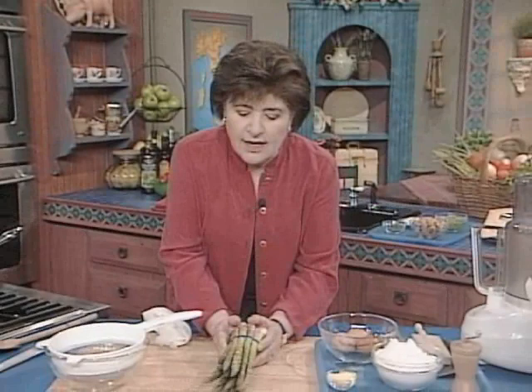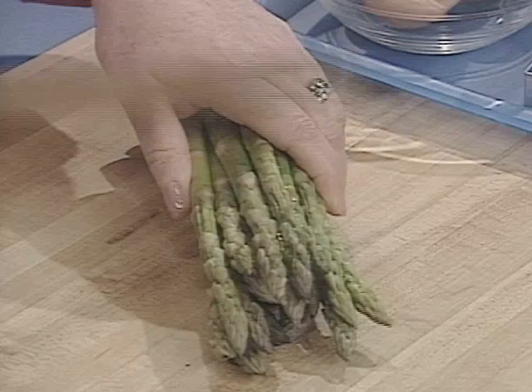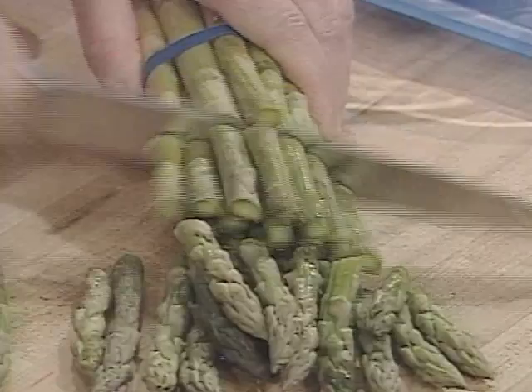I want to start out by making a sauce for it. We're going to be making an asparagus sauce. Here I have just about a pound of fresh asparagus. I'm going to cut these up into thirds, so let's cut them up.